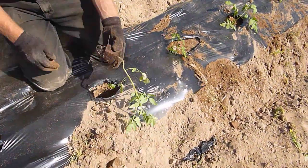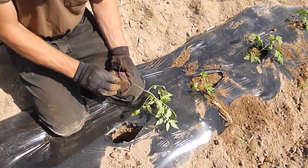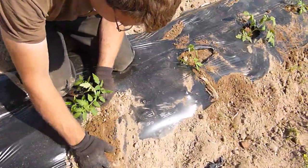Then we just plant them like that. Watch — he's going to take the bottom off the peat pot, which encourages the roots to go into the dirt.